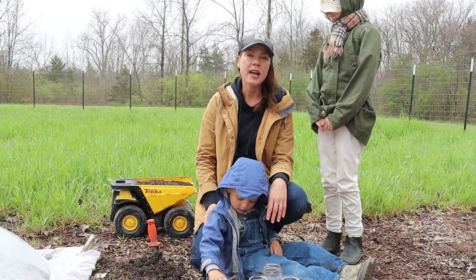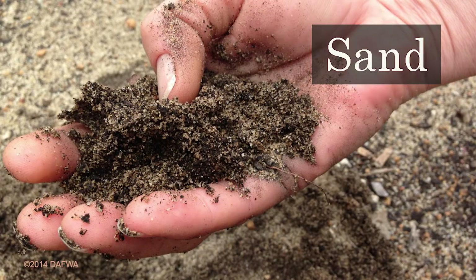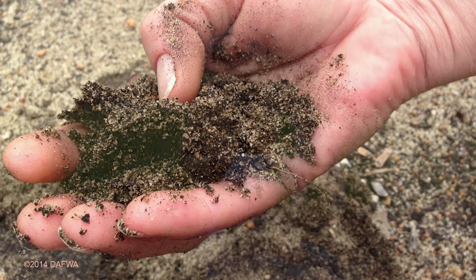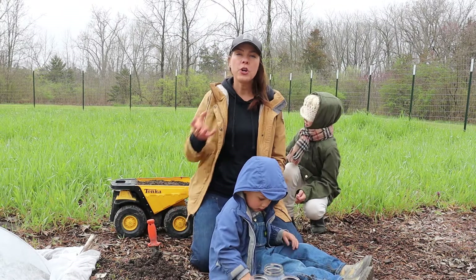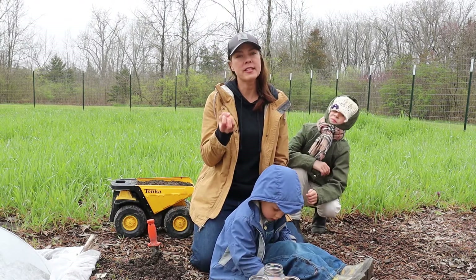The next soil type is sandy soil. You can tell if you have sand because it's very loose and crumbly. It tends to dry out very easily, and when you try to hold it together it won't stay in a ball.